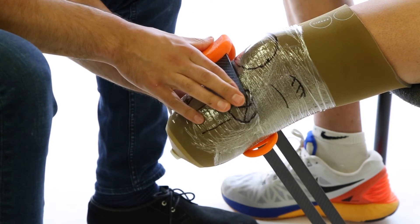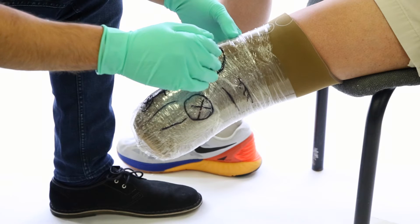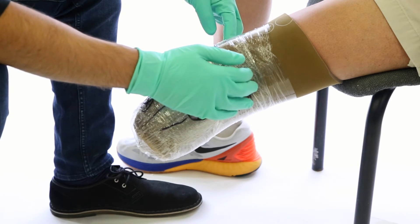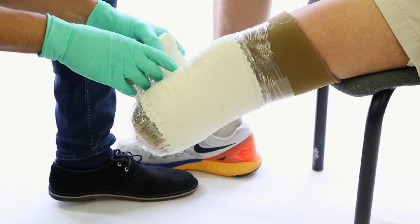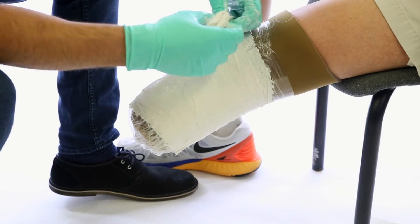We need to cast at the very least proximal to the condyles. We always recommend starting with a layer of elastic plaster, though you can choose to cast with fiberglass.